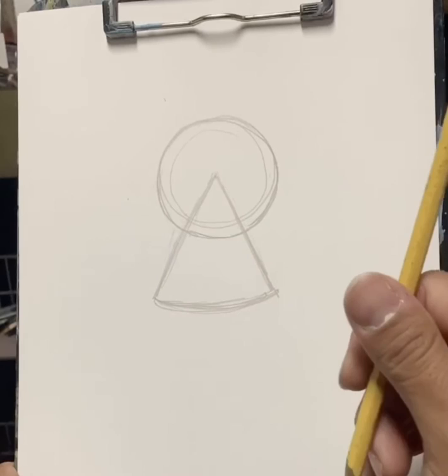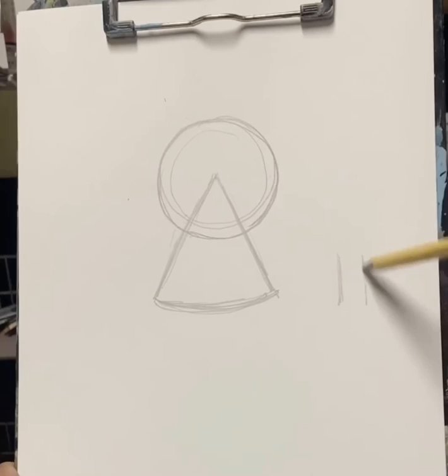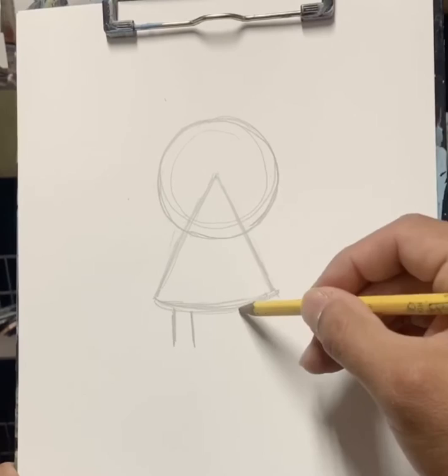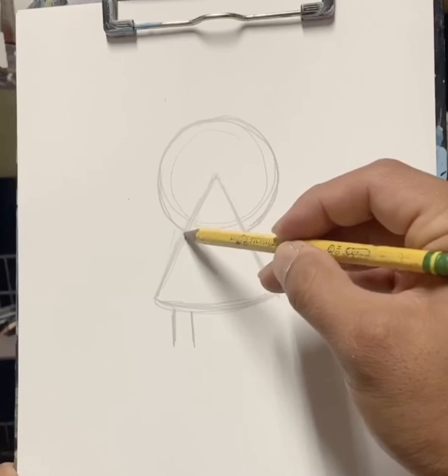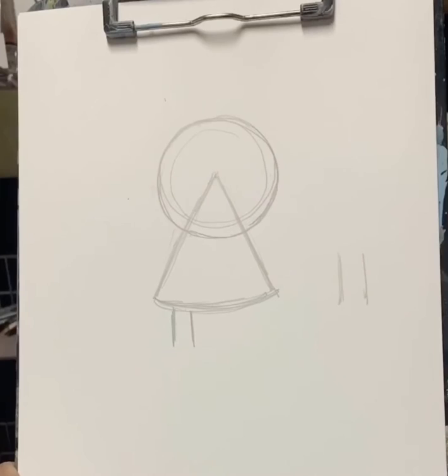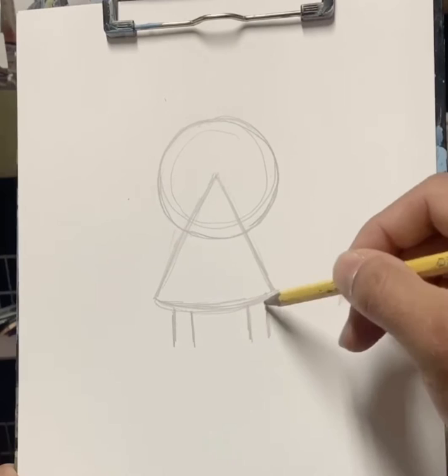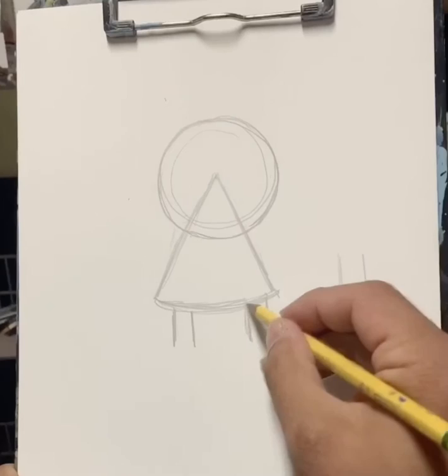Now I want you guys to draw parallel lines. Parallel lines are lines that are next to each other and they never touch. So we will make some parallel lines going down this direction and we'll do another two. You could use points of reference — where this triangle meets the circle we can go down, and that's the center of these two lines. We'll do it for this section too. You see this point? When we go down, that's going to be the center of these two parallel lines as well. Easy, right?